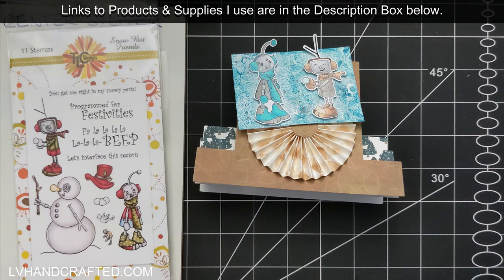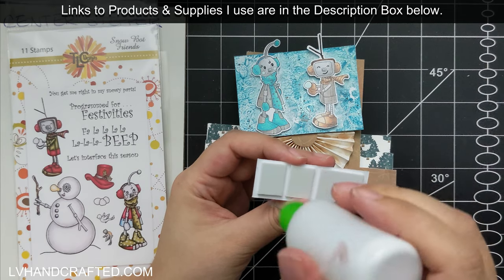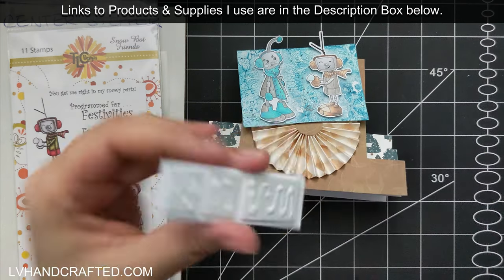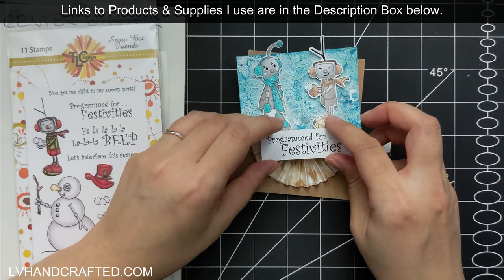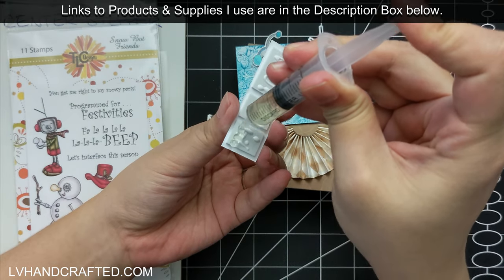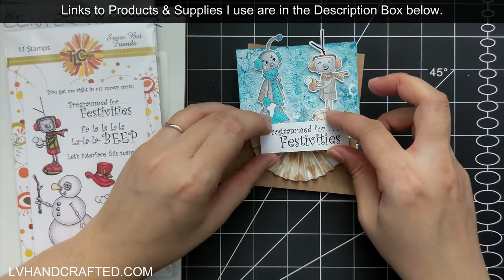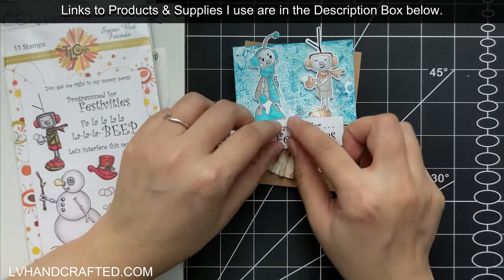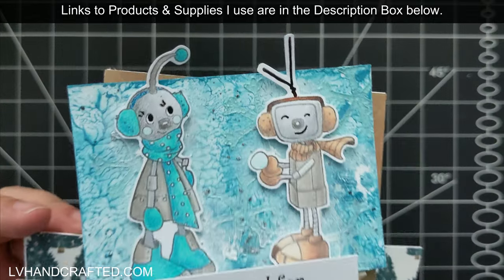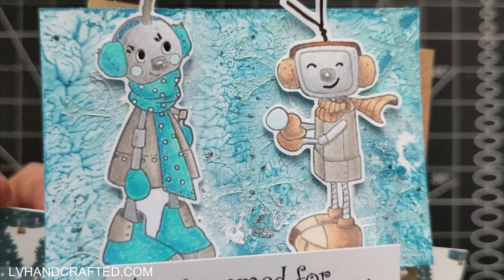So just keep that in mind. Or if this is going to be the kind of card you hand out in person, then you don't have to worry about that at all. The last thing I need to do is pop my sentiment on. I didn't really plan this out very well because I put foam everywhere, but parts of this are going to go over the rosette and parts will go over the robot, which already has a little bit of foam. So I had to squeeze on a little bit of my Collall 3D glue gel so that I could make this level, especially on that bottom portion where it overlaps with the rosette.